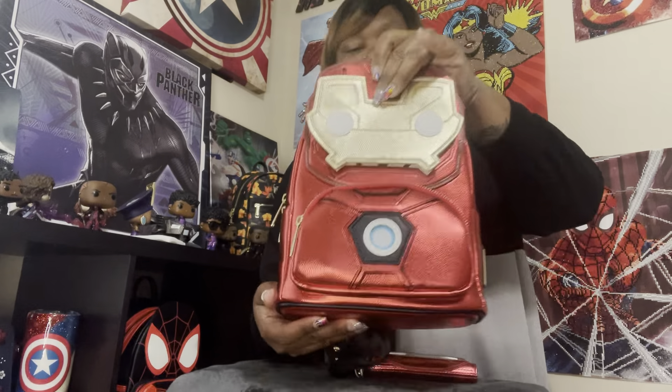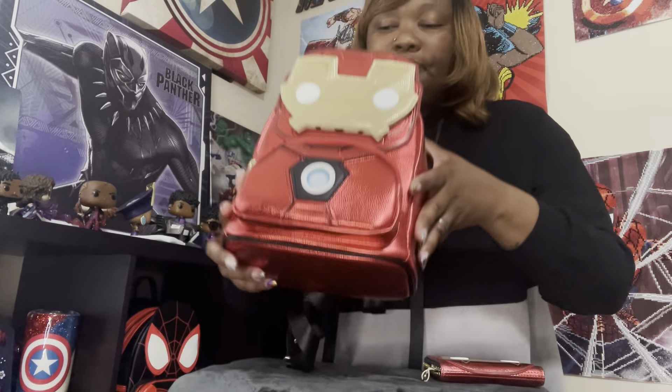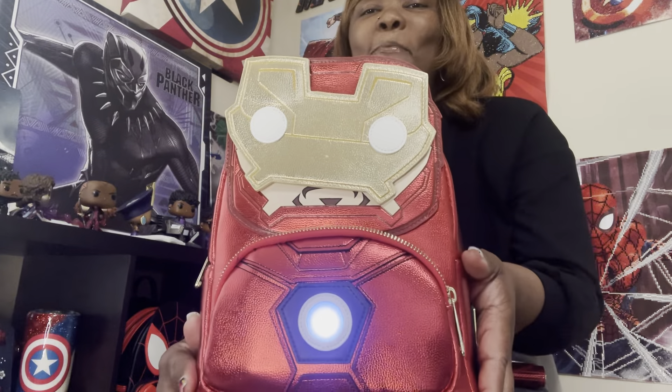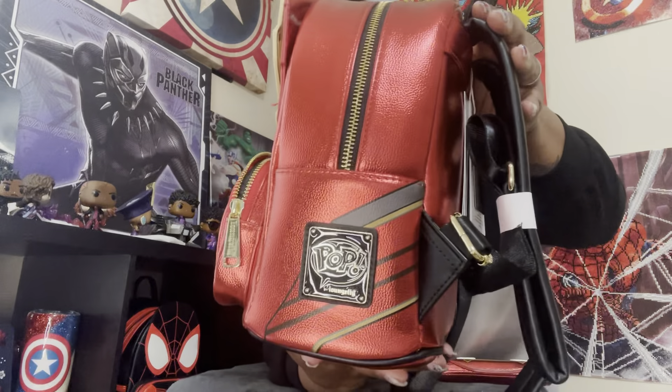What's so special about this one is you can see his face — it moves up and down. The exact name is the Marvel Pop by Loungefly Marvel Iron Man Light-Up Mini Backpack. That's right — light up! In the front pocket when you unzip it you have a battery pack and it lights up. His helmet comes up so you can see his face and then he also lights up, which is really what makes this one so special. There's your Pop by Loungefly placard.